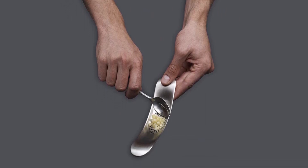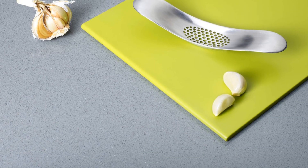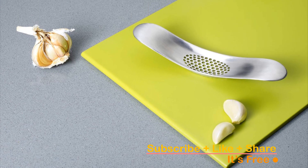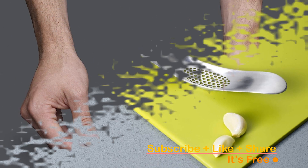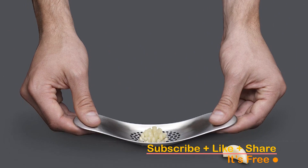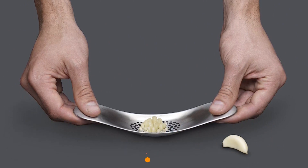Say goodbye to sticky garlic fingers and fiddling with knives. The Joseph Joseph Garlic Rocker ensures a clean, efficient, and aromatic-free garlic prep experience. It's a must-have tool for any home cook or professional chef. Upgrade your kitchen arsenal with this user-friendly, stainless steel masterpiece.